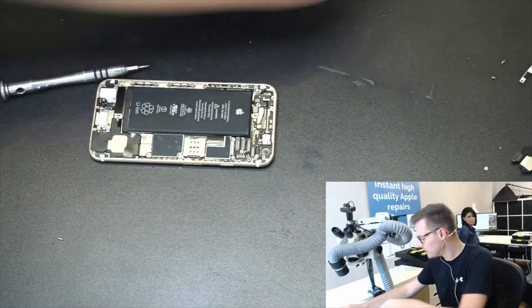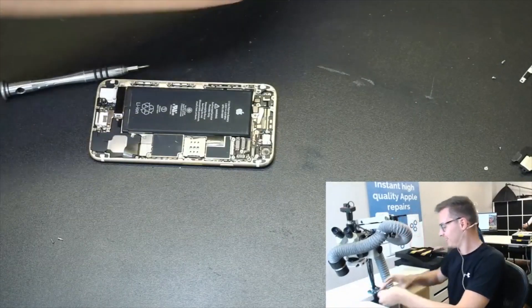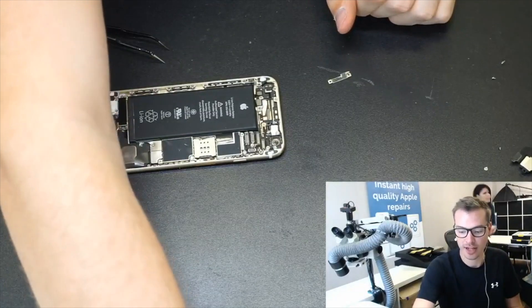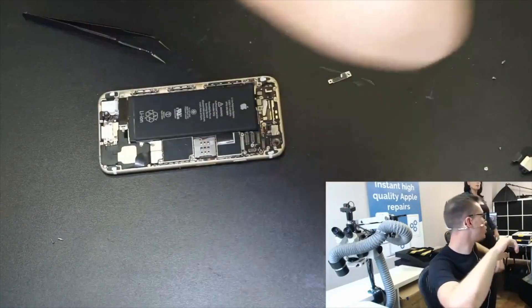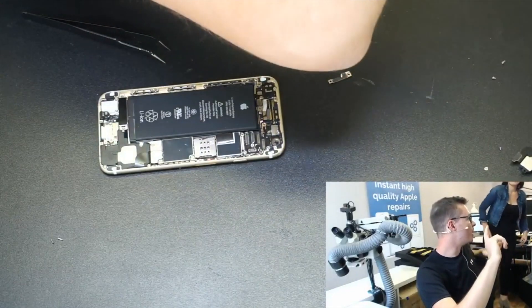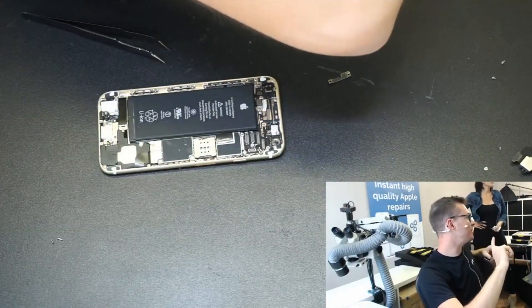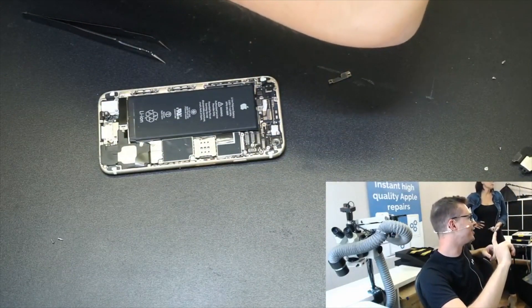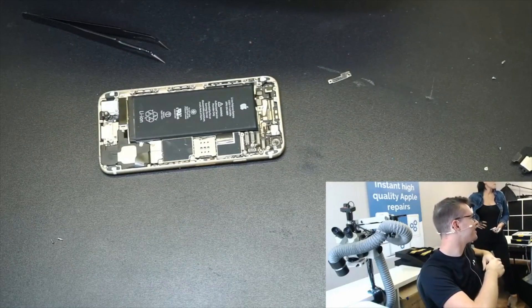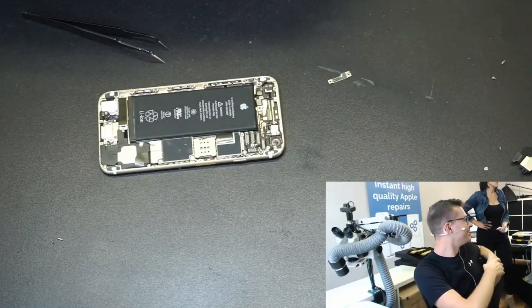It worked! One thing to note is what usually causes issues like this — very importantly, usually bad charging cables or cheap charging cables. That's something to note. We did buy an extra one which was a cheap one, yeah, three weeks before. Exactly, there you go.